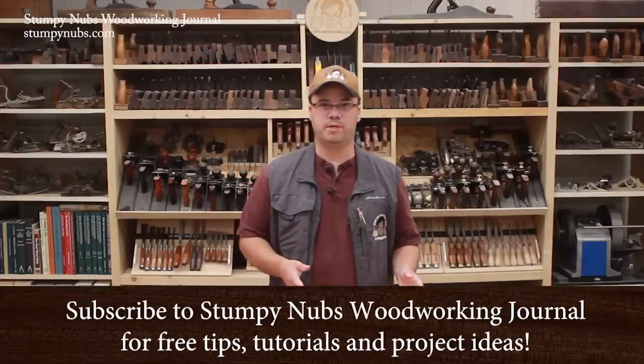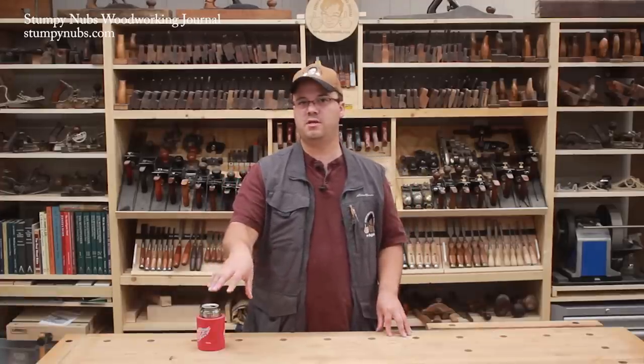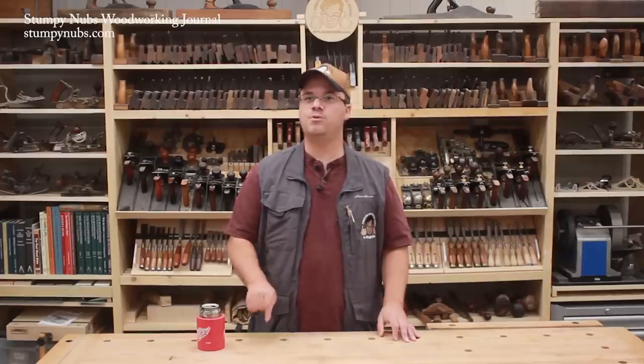Every woodworker knows he needs a workbench, and we've made plenty of workbench-related tutorials, some of which I'll link to below in this video so you can check them out. But do you also need a sawbench, or two? I think so, and that's what this video is about.